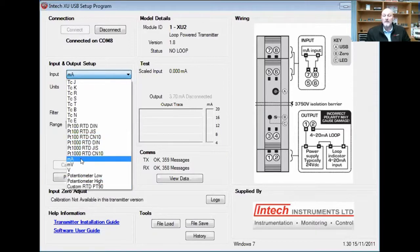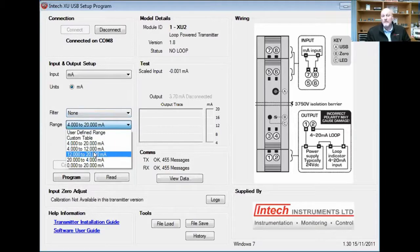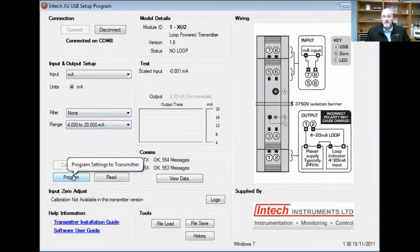In this case, we'll just select the milliamps. You can see it will then show you the range that you can use. Don't worry about the filter — it's not something you need to worry about. The range here: if you want to do half the range, you can do 12 to 20, or 4 to 12, or a user-defined range as you wish. In this case, we're just doing 4 to 20, and it's as simple as just pressing the program button. It'll program it, and it's done.